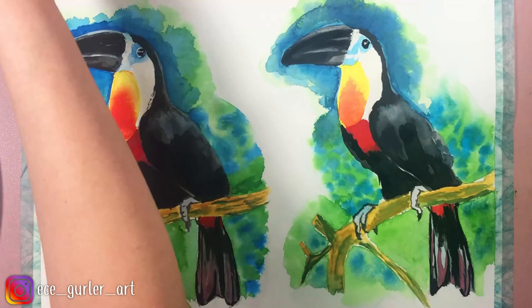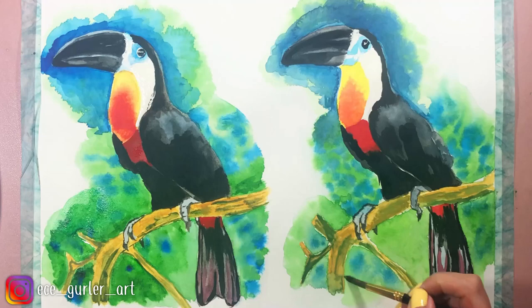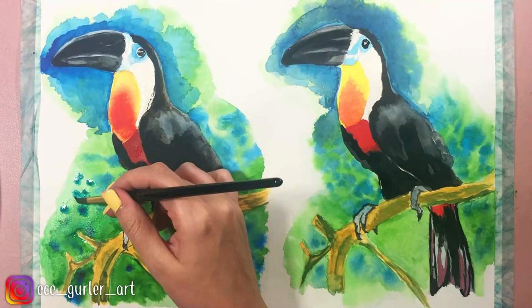In order to remove the masking fluid, you will see that I'm going to use an old toothbrush. I think it is useful at least in the beginning — if you kind of remove the first part of the fluid from the paper with the help of your toothbrush, the rest of it comes off with your fingers.